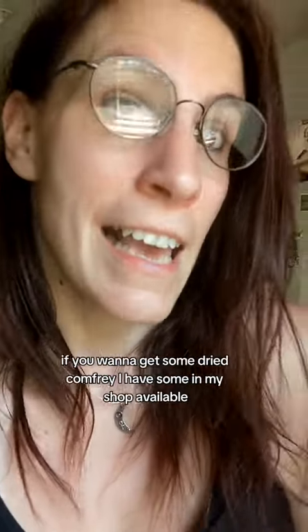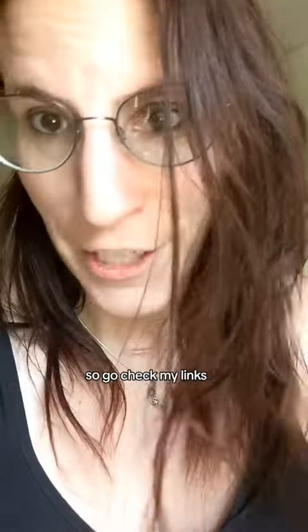That's how you make it. If you want to get some dried comfrey, I have some available in my shop — go check my links.